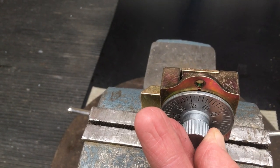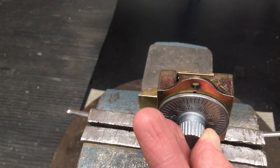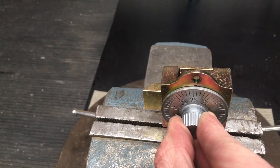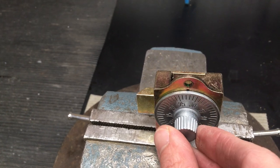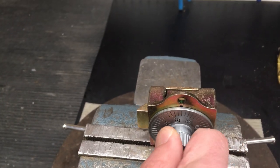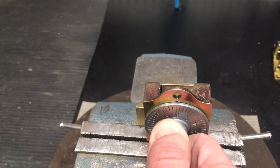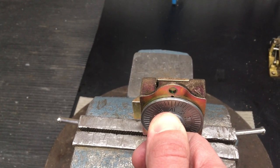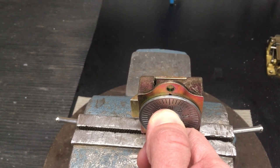And now we'll go left again, this time directly to our last number, which is 27. You may even hear a little bit of a click. At this point, we'll go right to retract the bolt, and then as soon as we let go, we'll spin the wheels and reset. So this is where you would pull the door open.